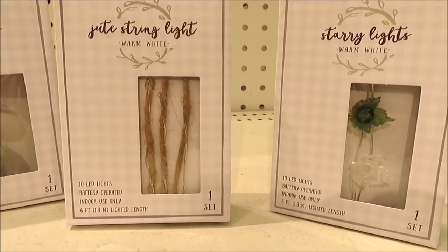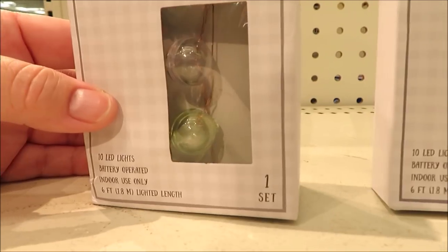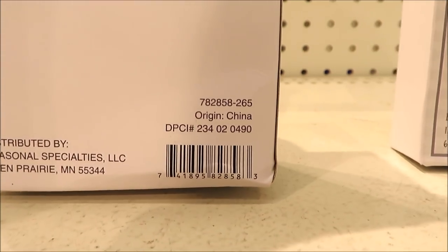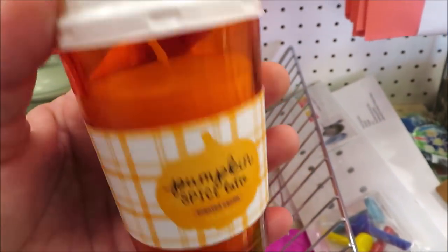I found a few different versions of these starry string lights — some leaves in green, some jute twine, and these little balls that are green and clear. Definitely a lot of green everywhere I turn.